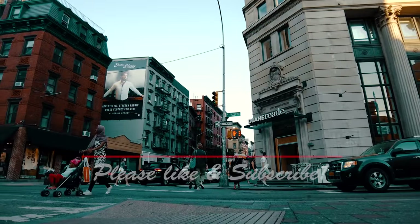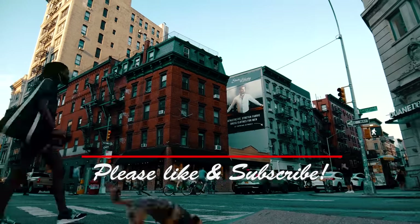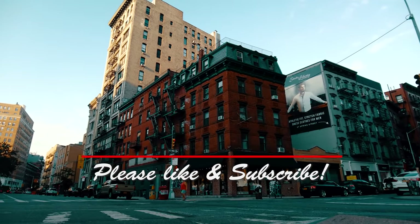As always, if you enjoyed this video, please like and subscribe and hit that bell icon to be notified of new episodes, and stay to the end for a preview of what's coming up next.